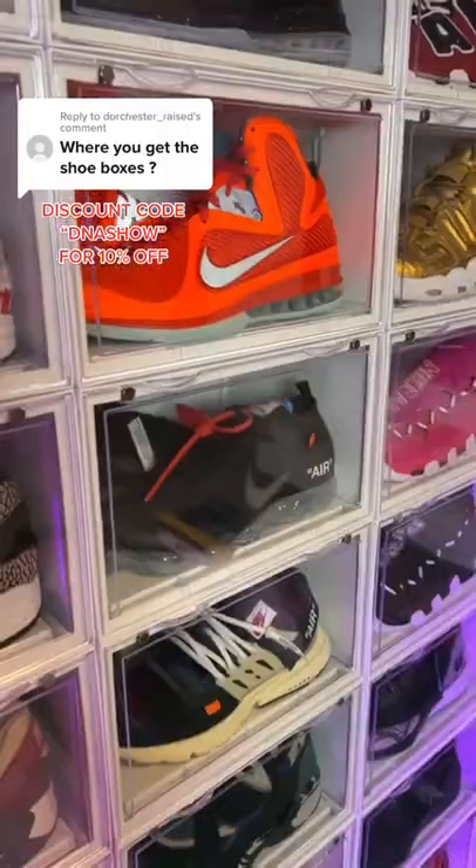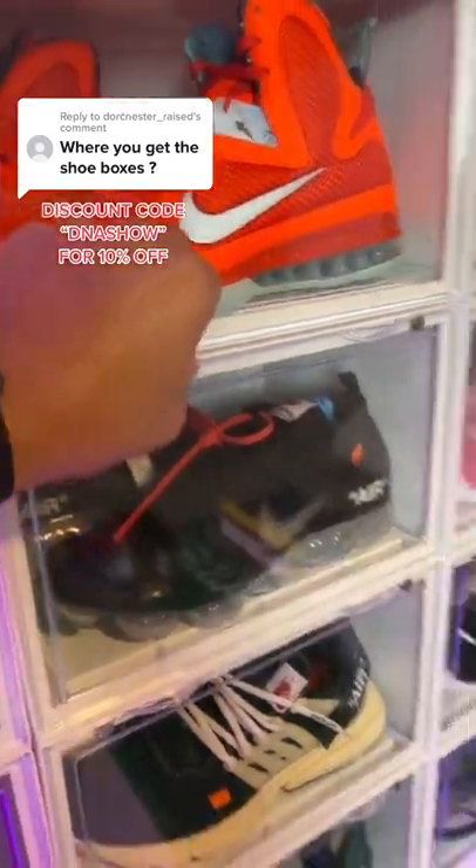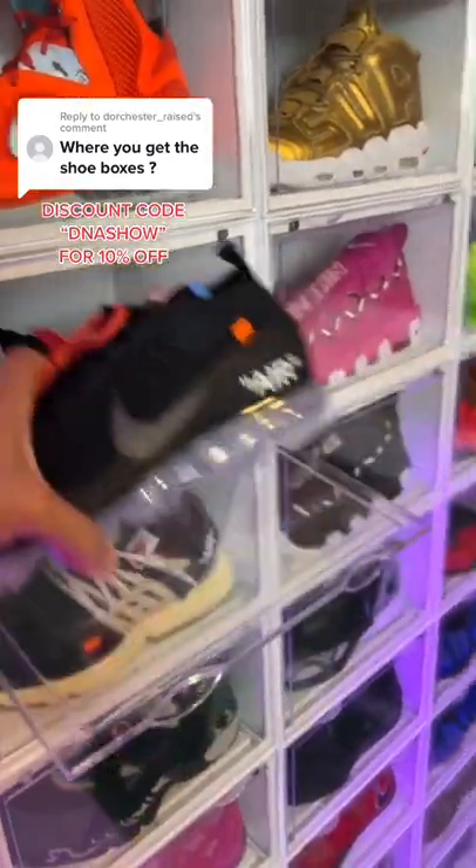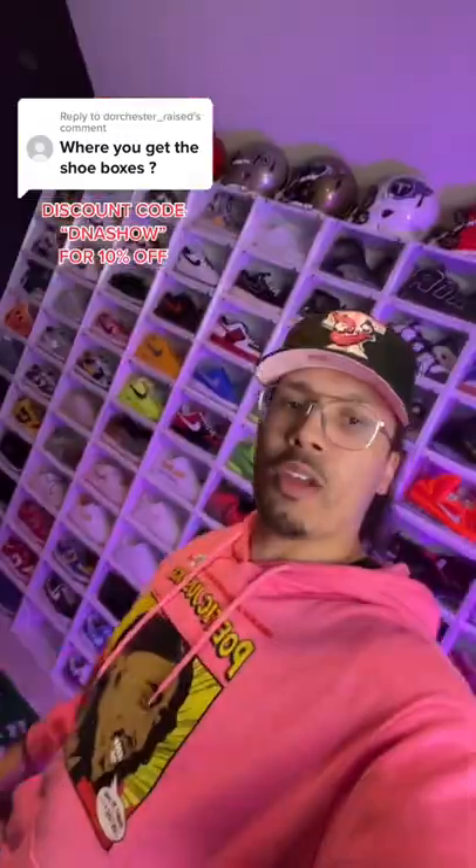These boxes are called Sneaker Throne Drop Side Display Cases. They come with little magnets right here so the door can stick to it when you open and close it, making it easy to pull the shoe in and out. This one is a size 13.